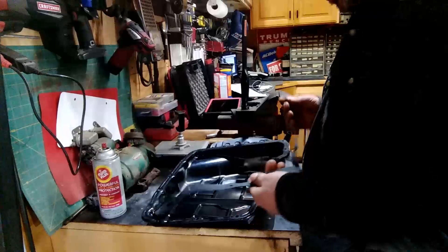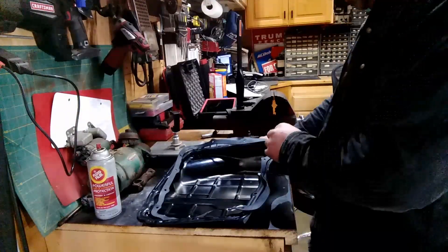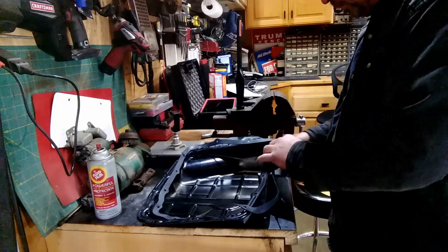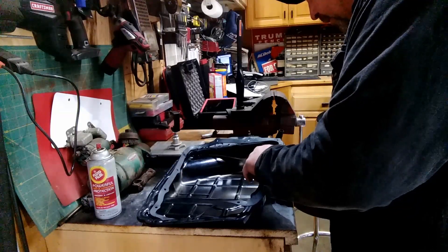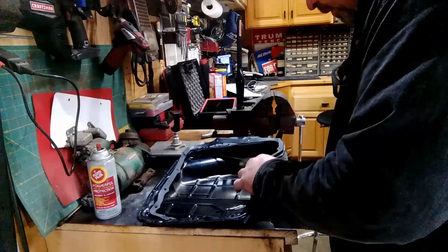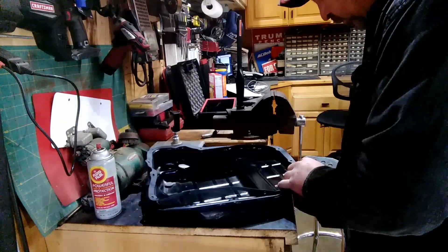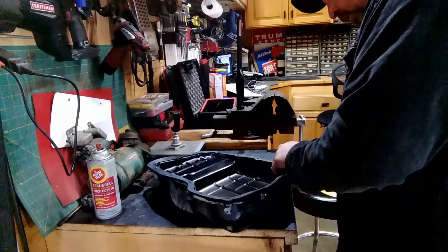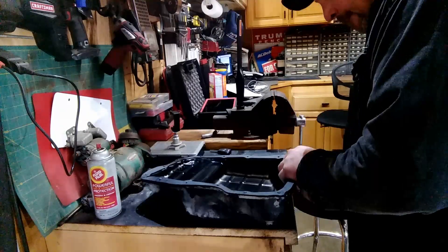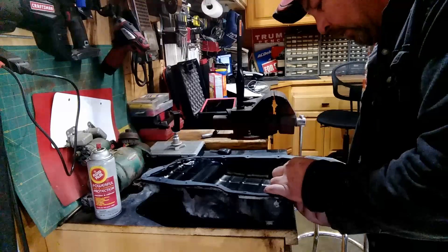I'm getting ready to put the pan gasket onto the pan. A lot of times I'll use a little weather stripping glue on these, but this one I'm not. You take your bolts and start them all and the gasket will hold them. Got it all cleaned up and dried up. Then we're going to pop the filter on and get some fluid in there.